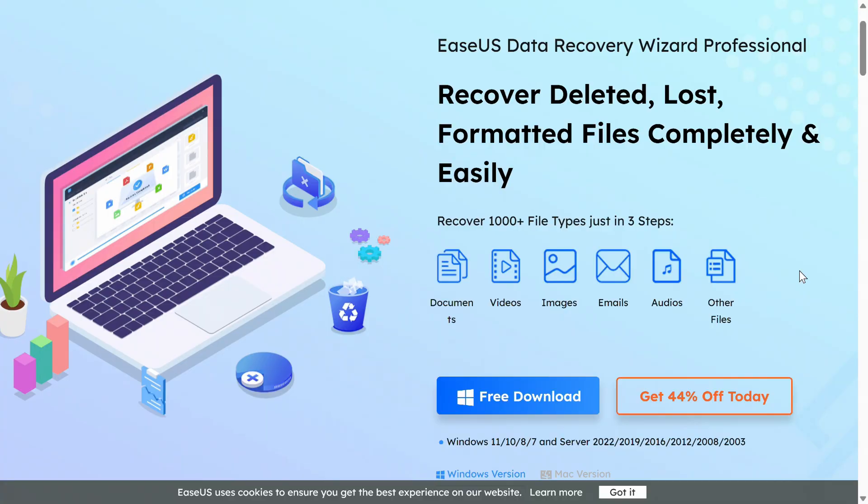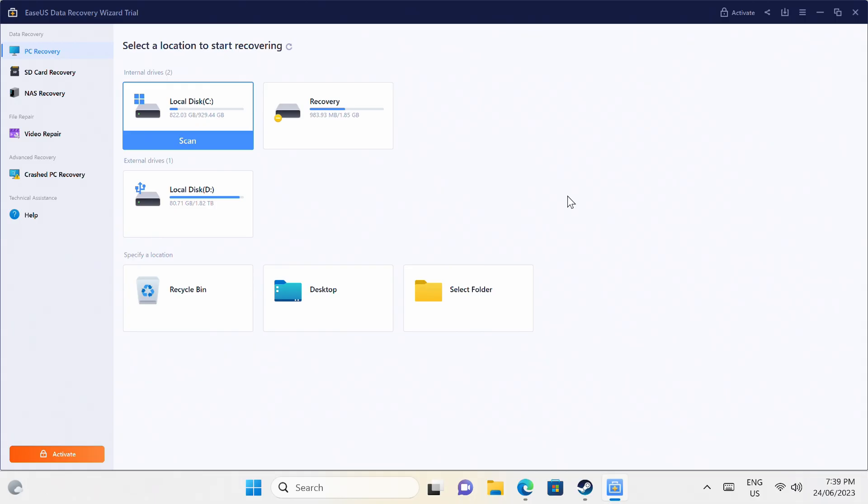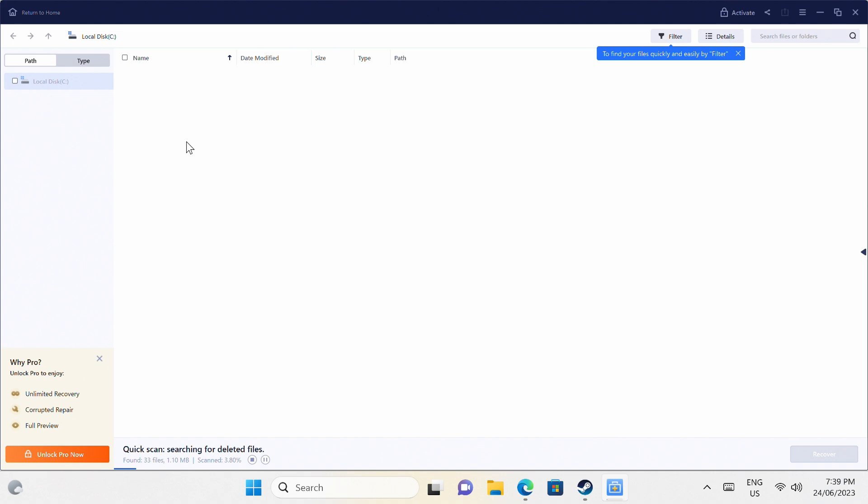PayPal link in the video description if you want to pitch in. And you know what else helps contribute to the review fund? The EaseUS Data Recovery Wizard app is very simple to use and can help you recover your lost data, whether it's on your internal drive, USB storage, or SD card. It also has support for repairing damaged photos and videos. Check out the free trial in the video description to find out what it can recover on your storage drives.